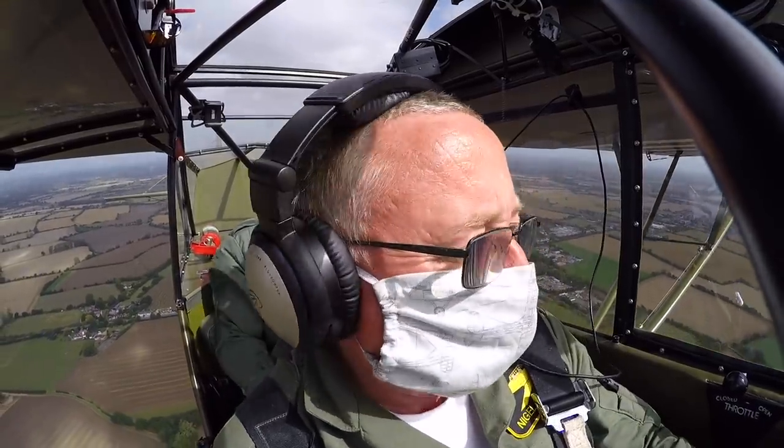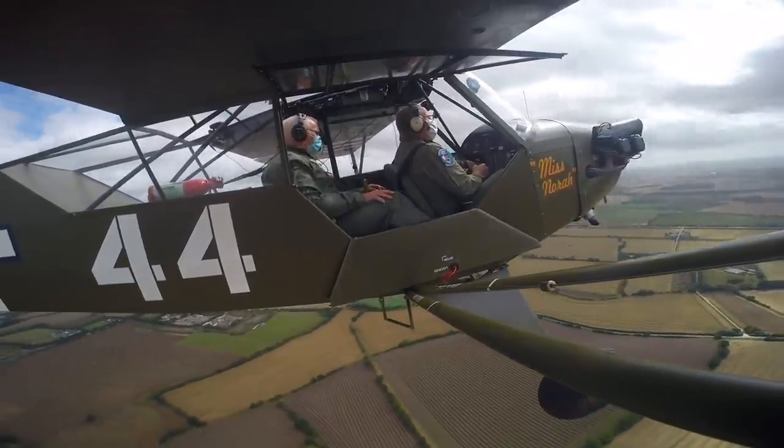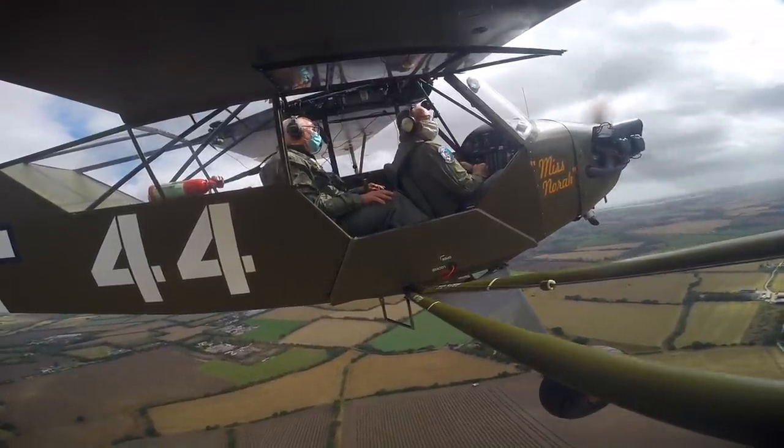Going back to level flight the speed returns to where it should be. Slipping is achieved by crossing the controls — the ailerons one way, the rudder the other. On final approach to land it can be used to lose height without building airspeed.